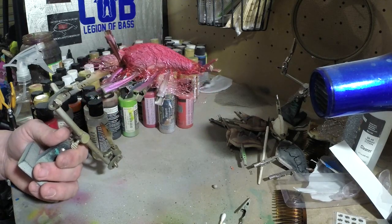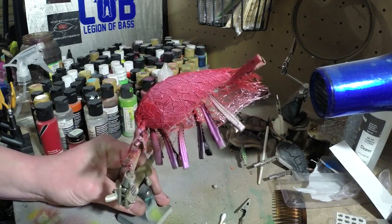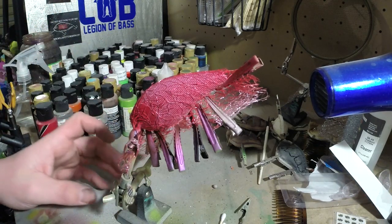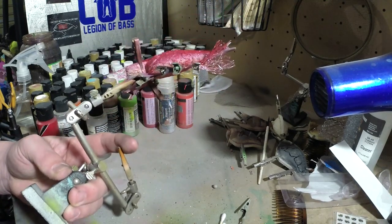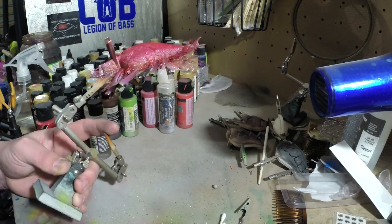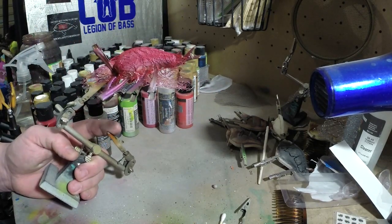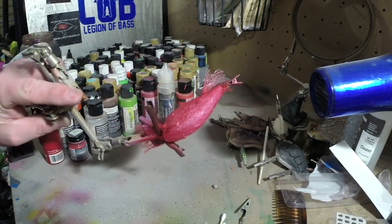I think when we take this tulle off — with these lines — I think it's going to look kind of interesting. Because I noticed that with crawdads — when you look at crawfish — they have a lot of lines on them, a lot of veins running everywhere, especially on the bottom. When you flip them over you can see a lot of their veins — or whatever those lines are. So I think this is going to hopefully turn out pretty good.